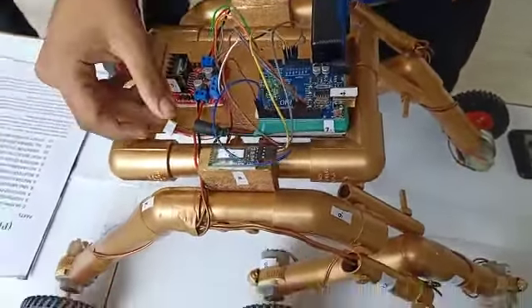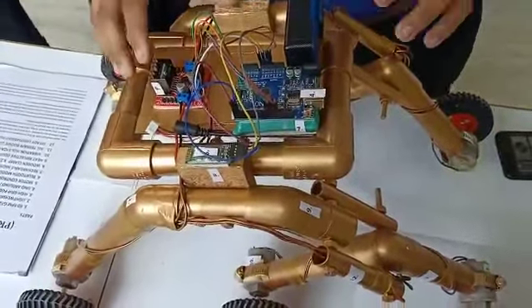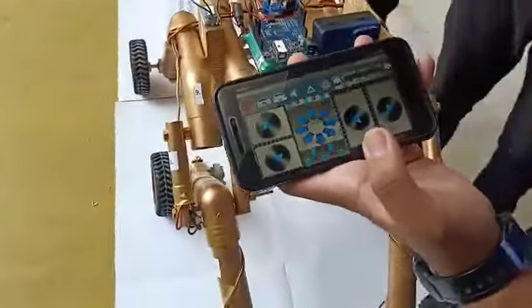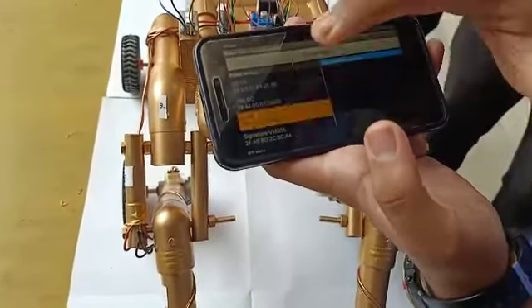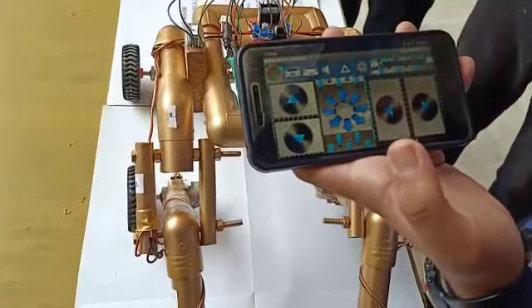The jumper wires connect the whole circuit. To operate it, first download the Bluetooth RC Controller app, then connect to the device. Once it turns green, the machine is connected.